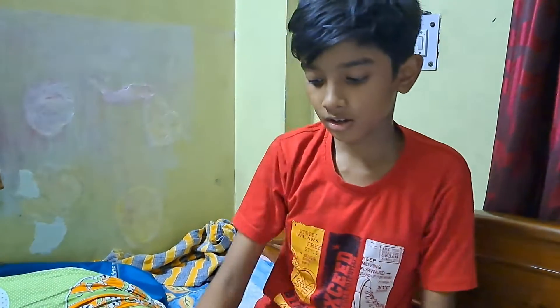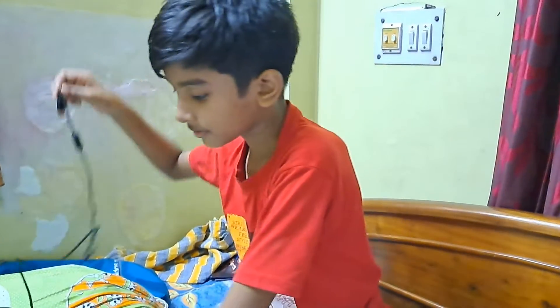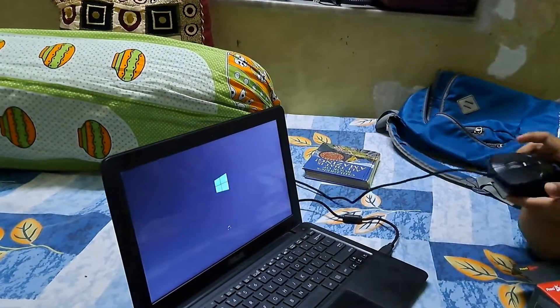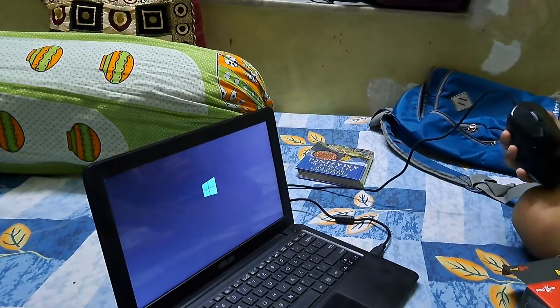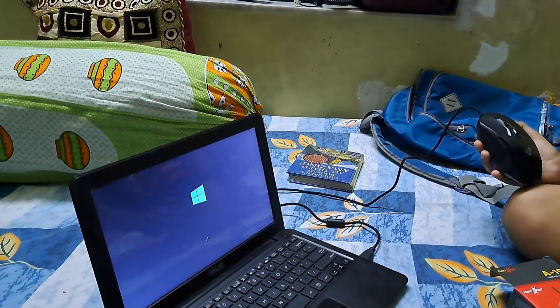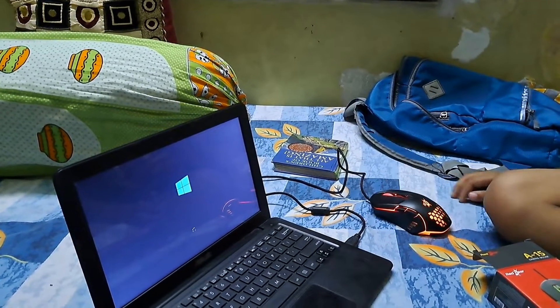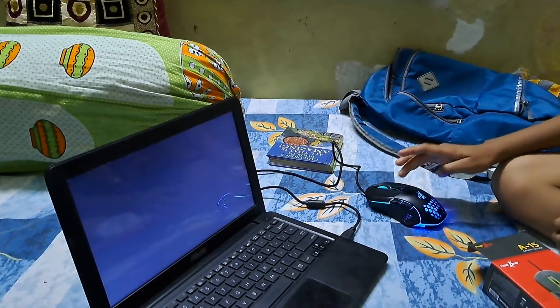Wait, I am connecting it to the computer to show you the lights. I am connecting it now. As you can see, the lights are on.